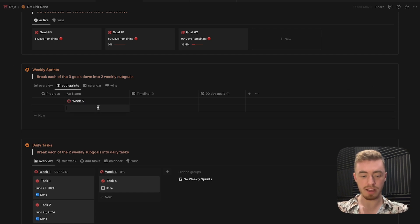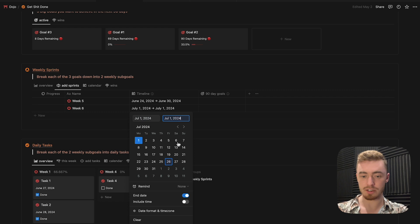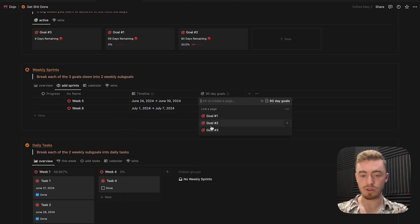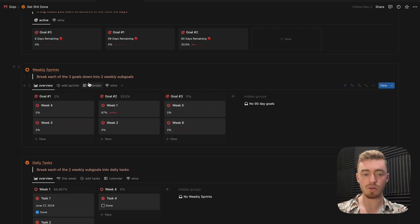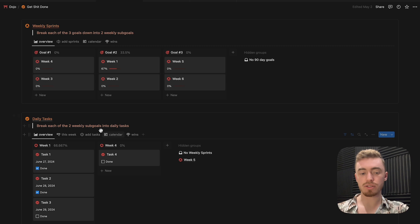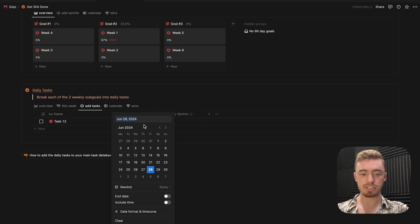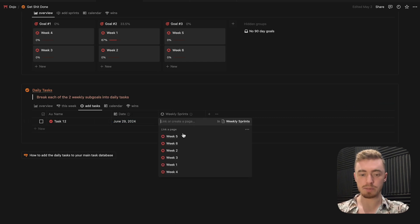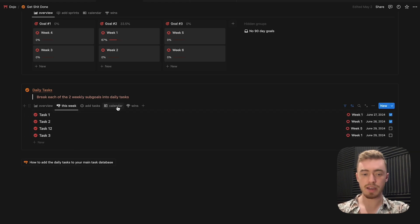Let's do week five and week six, then click on the timeline to add dates — this week and next week. Then we can link them to the goals, so let's link this to goal three. On the overview section, you'll be able to see your weekly sprints underneath the goal and also on the calendar view. For tasks, it's the same process: go to the add tasks view, add your tasks, add a date, and link them to a weekly sprint — week five for example. Inside the overview section, you'll see all daily tasks underneath each weekly sprint, plus a view for this week's tasks and a calendar view.